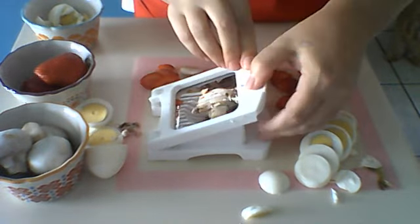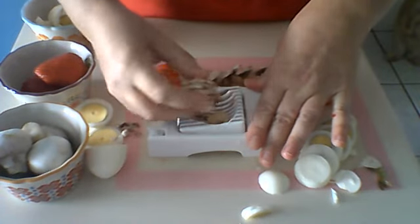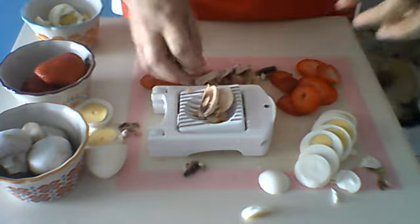You can also use your Egg Slicer Plus for bananas, kiwis — there's plenty of fruits and vegetables that can go right in this and will help make preparing your meals super easy. So if you have any questions, feel free to send me a message, comment below, or even give me a call. I'm happy to answer them for you. I hope you guys have a great day — take care!